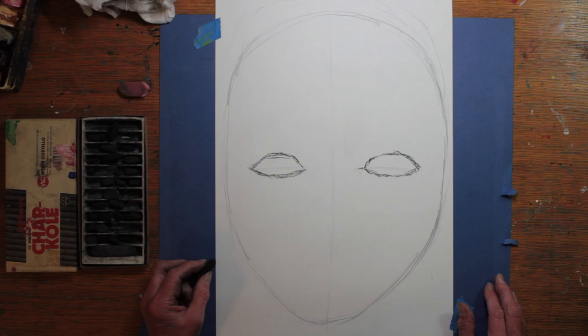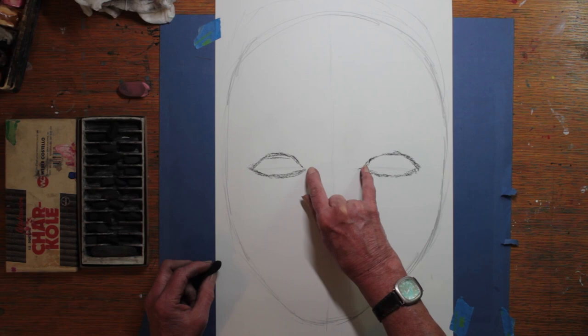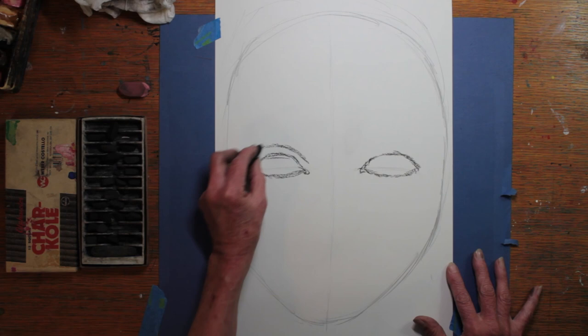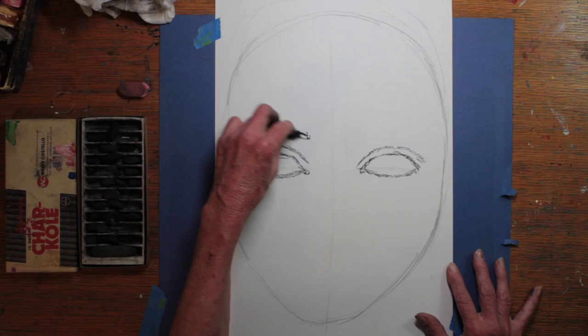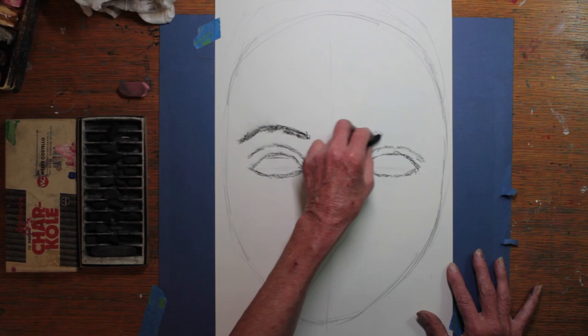Some people have larger eyes and some have smaller eyes, so keep practicing until your eyes look like somebody human could have them — otherwise you might make them look like an alien, but that's your choice. These are about the same size and about one eye apart — in this case maybe a little wider apart, but that's okay. I'm going to put on the lids and I am sketching lightly. As I sketch I try not to rub where I've sketched because if I rub it will smear. I can erase it though.